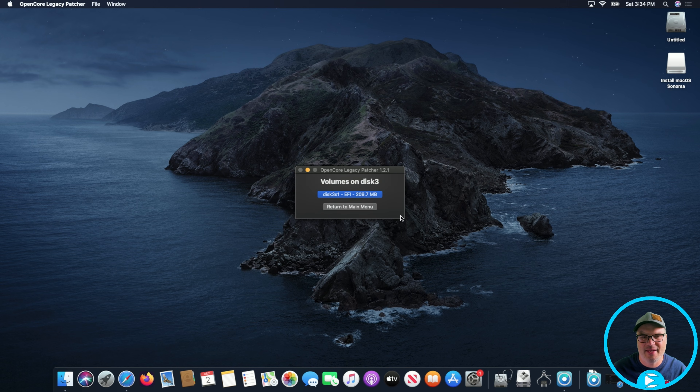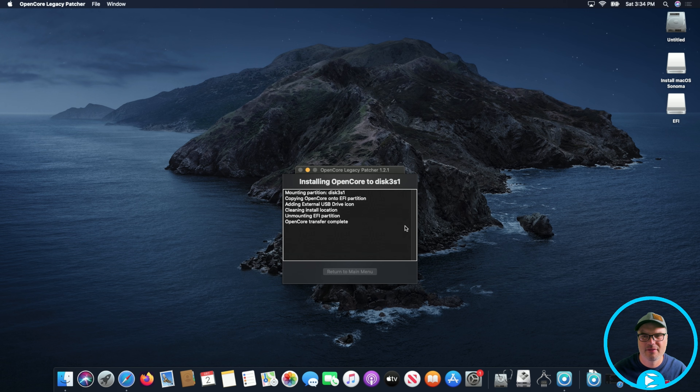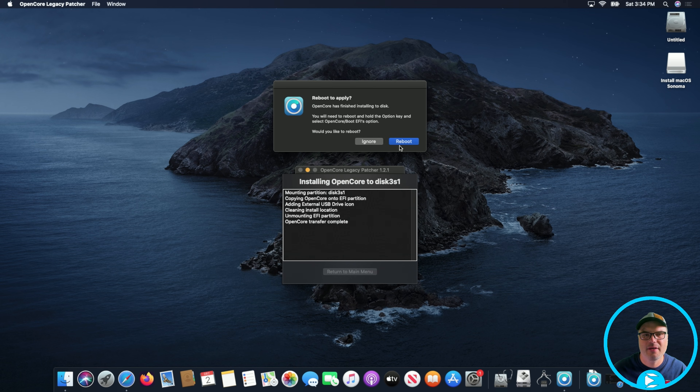We're going to click the EFI partition on that drive and put in our password once again. It's asking us now if we want to reboot. I'm going to reboot and then switch to my camera since I can't do a screen capture — so you're going to see a little loss in quality, but there's not much I can do about it. We're going to reboot and I'll show you how to pick the option so we can install Sonoma on our internal drive. One thing I forgot to mention is that we need to hold down the Option key when restarting.